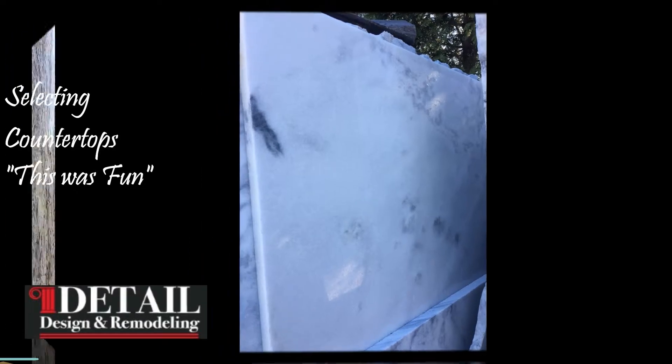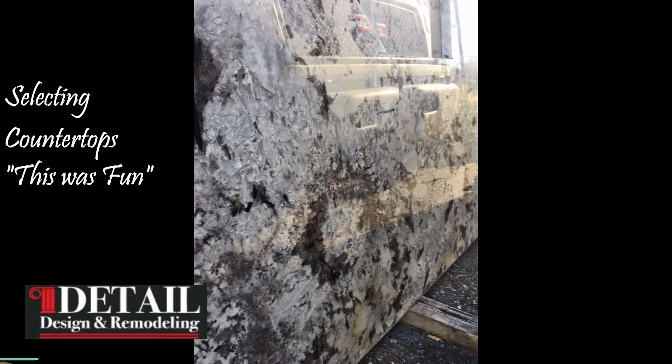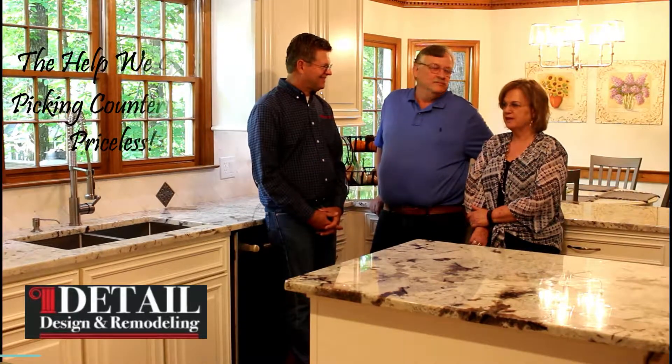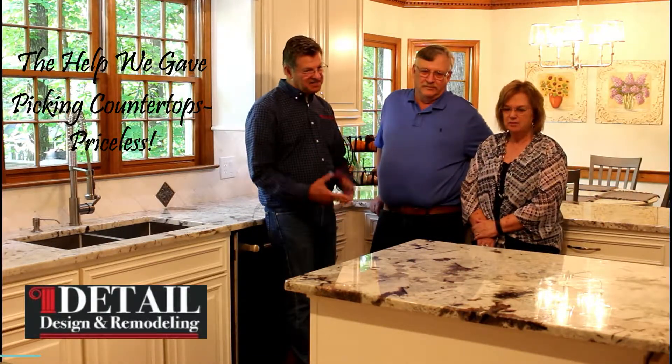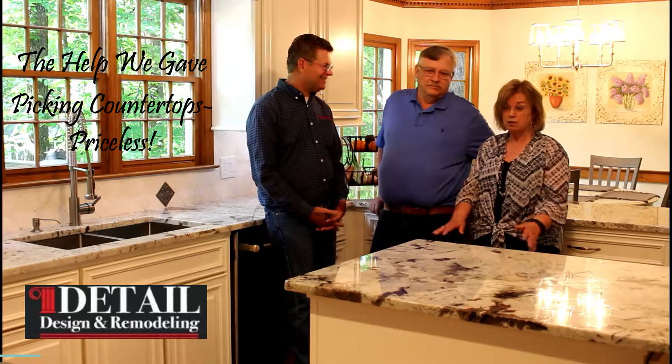What about the countertops — how hard was it deciding what you wanted to do? Once we went with you it was easy. We spotted this one and said this is the one we like, which is how we buy most things. We really like it — it's not boring. We were going to go with quartz, but this is so much prettier. The people at the stone place did a good job talking through the pros and cons.